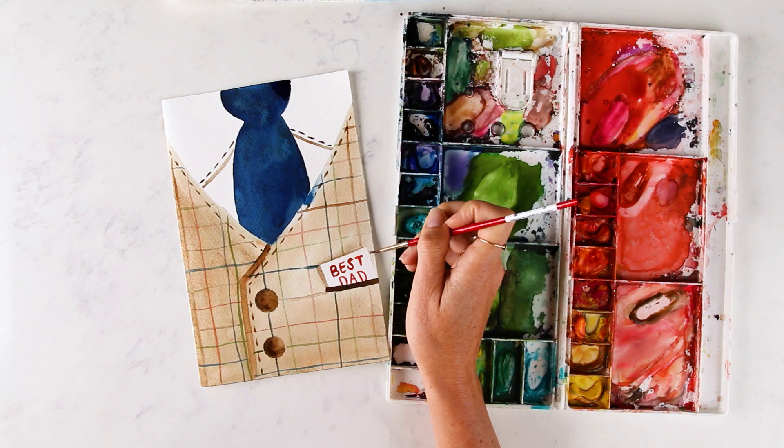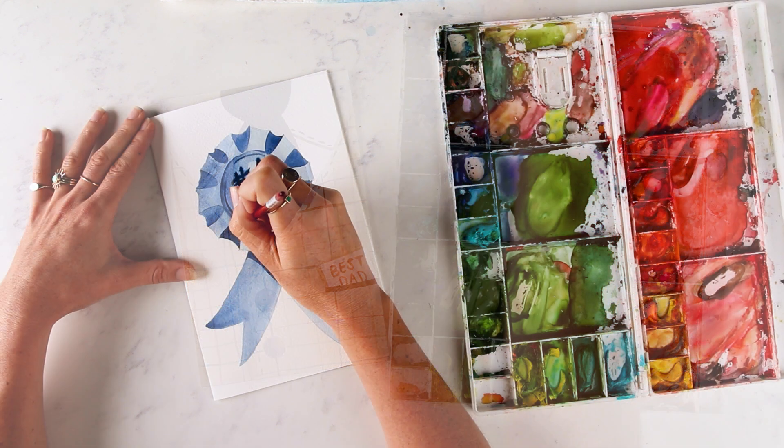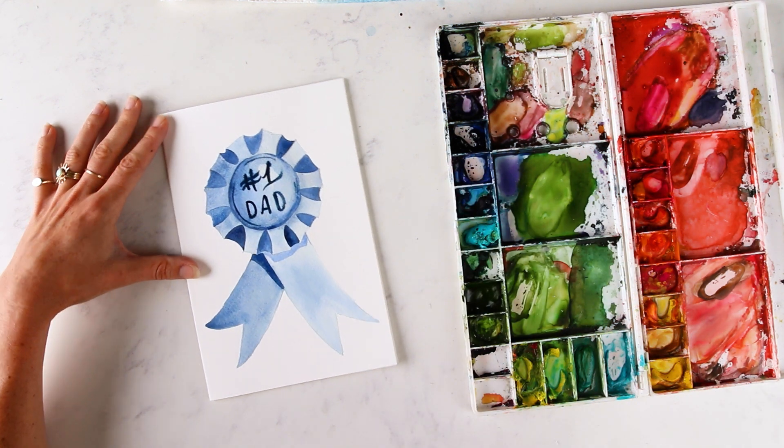Hey friend, in this video we're going to do a special Father's Day card greeting card tutorial. Our dads and dadly figures are so special to us, so today I'm going to teach you how to paint some cute, fun, easy Father's Day greeting card ideas so you can mail it off to your favorite dad, grandpa, or dadly fatherly type figure in your life. If you're ready, let's do this.